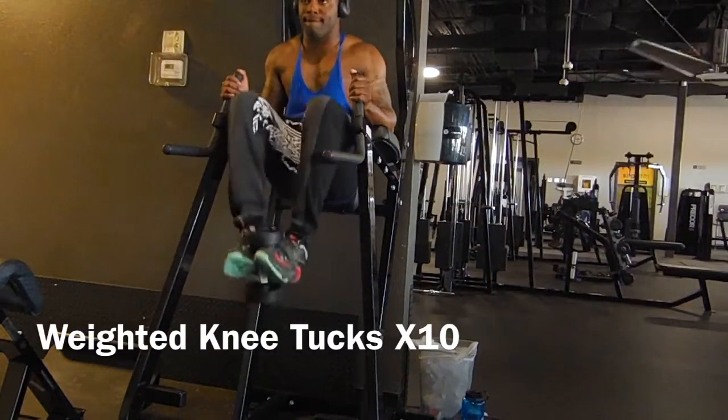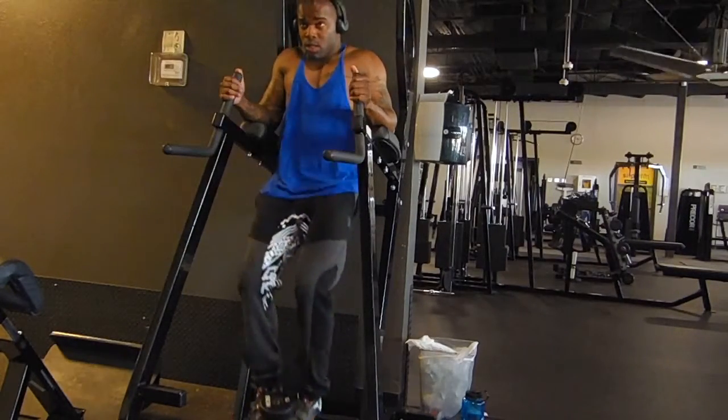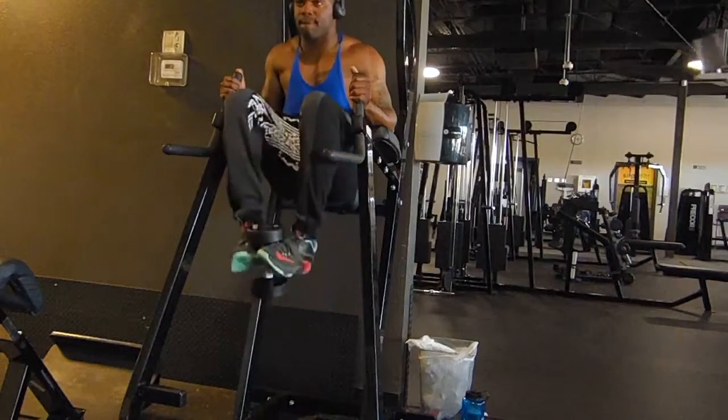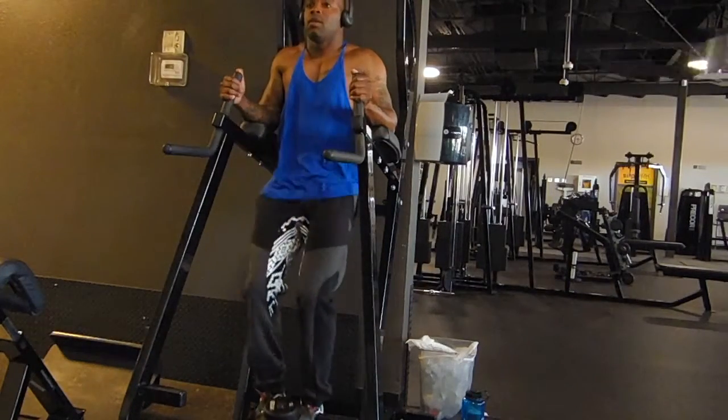Once I finish the jump rope, I move right into knee tucks. As you can see, I'm doing weighted knee tucks with a 15-pound dumbbell — I was going to use a 20-pound but it was taken, so I went with 15. I do 10 reps of this.